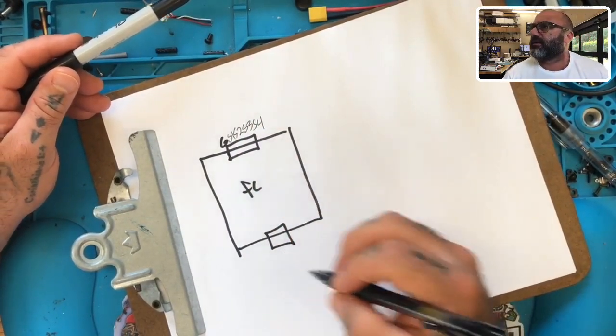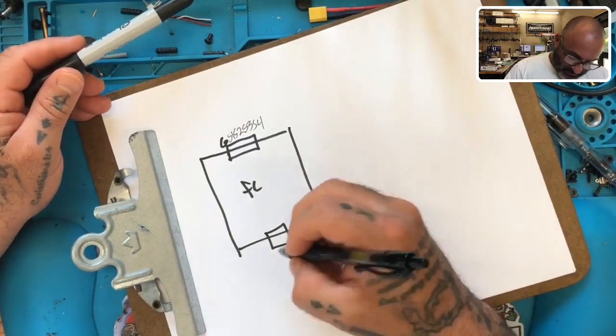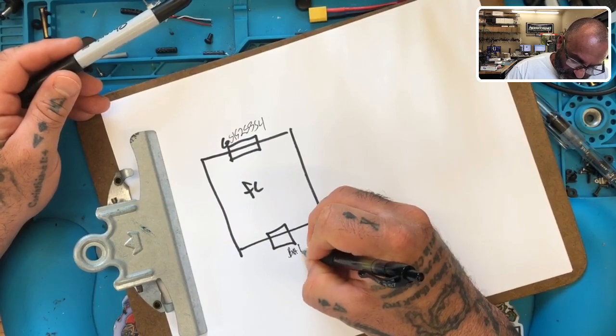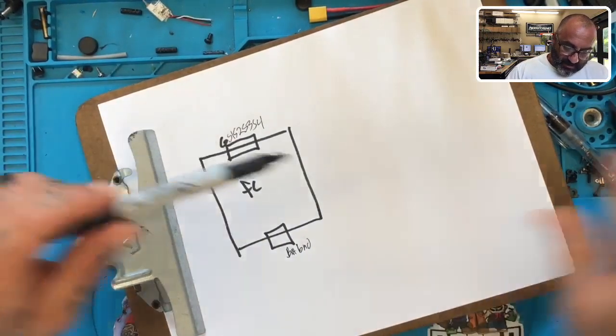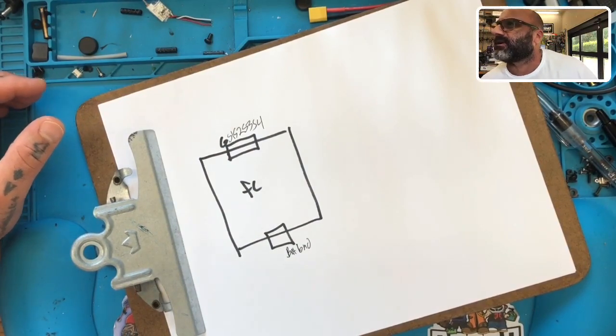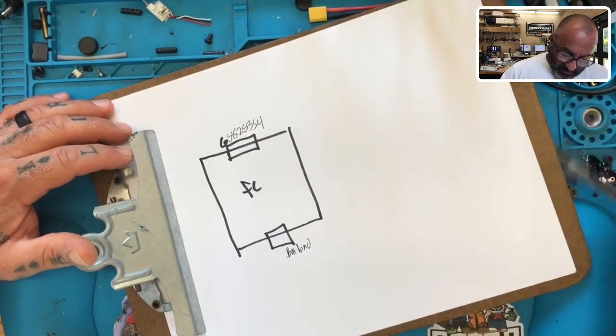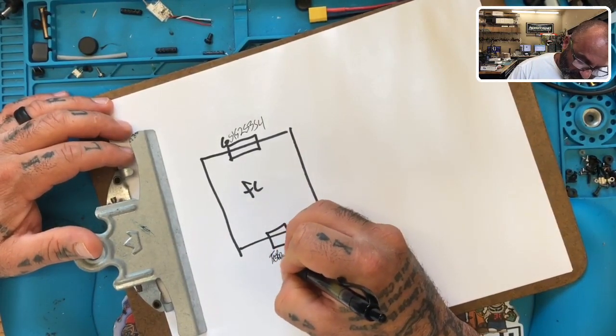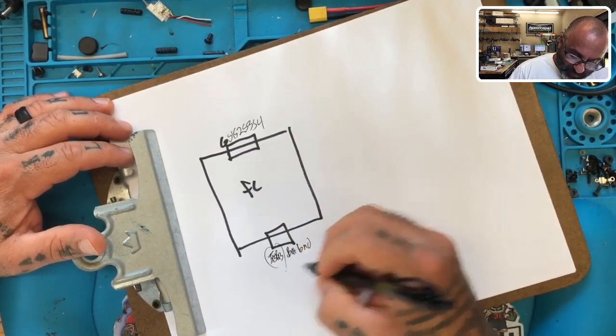Here he's got four plugs but what matters is the battery and the ground. Now he's got an ESC, and on this section: S1, S2, S3, S4, and then battery and ground, and then I think it's TX3 and RX3. TX3 and RX3 are insignificant to me right now - all I'm focused on is the main connections. All right, now he's got an ESC.